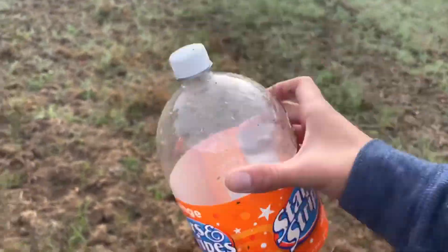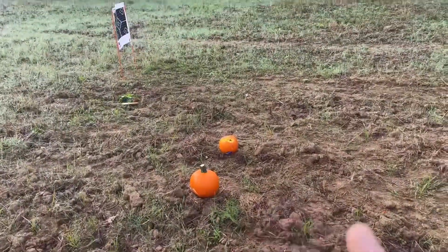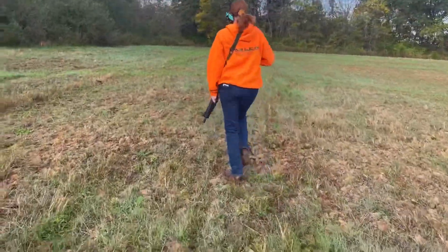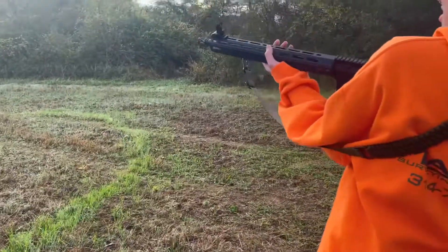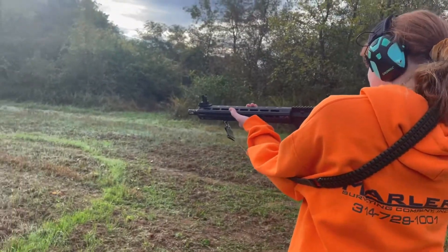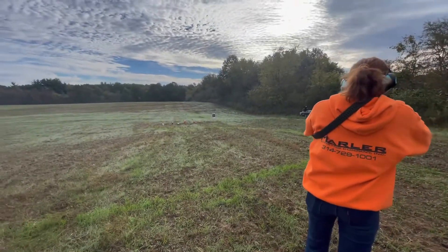You want to explode a pumpkin? All right, let's do it. I can't steal all the sodas from you, that's not fair — even though you shot my pumpkin. Yeah, I did shoot her pumpkin, she's kind of mad at me for that. Let's see if she can hit it.